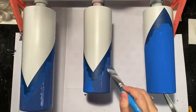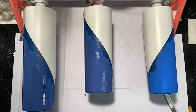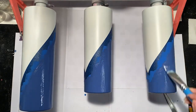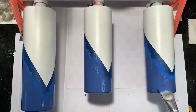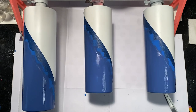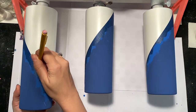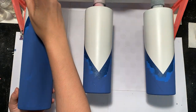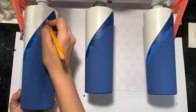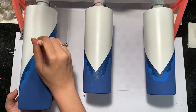Once your first layer of paint is dry, you can go in with a second layer if you need to. I decided to use a bit of a darker color for my second layer because it's going to match my glitter color a little bit better. You'll also want to take a pencil and give yourself a little outline around the tape — we're going to use that line a little bit later.